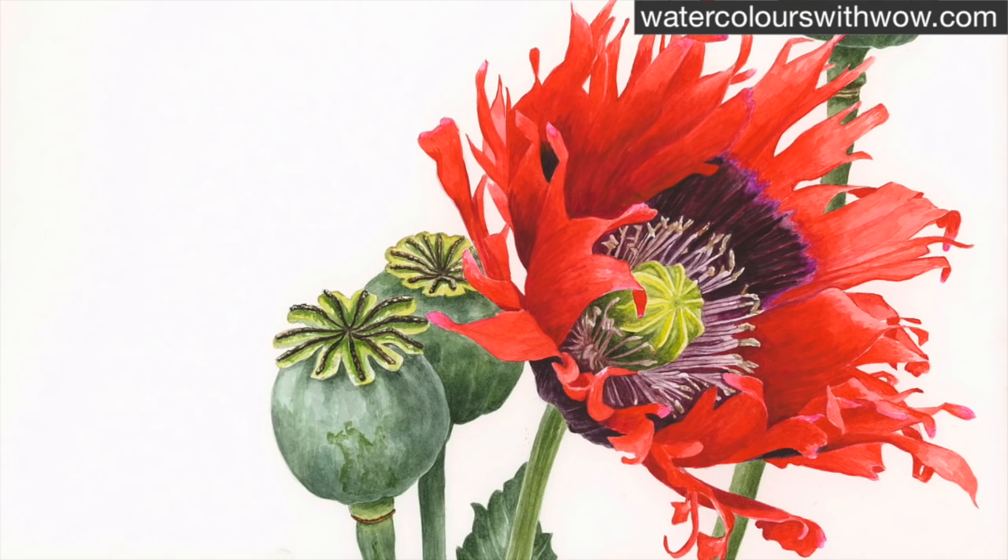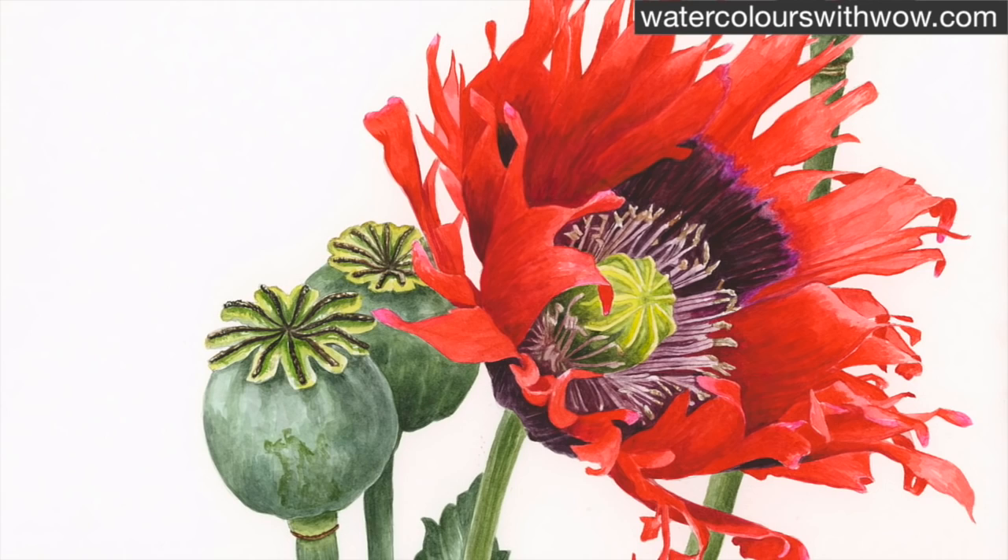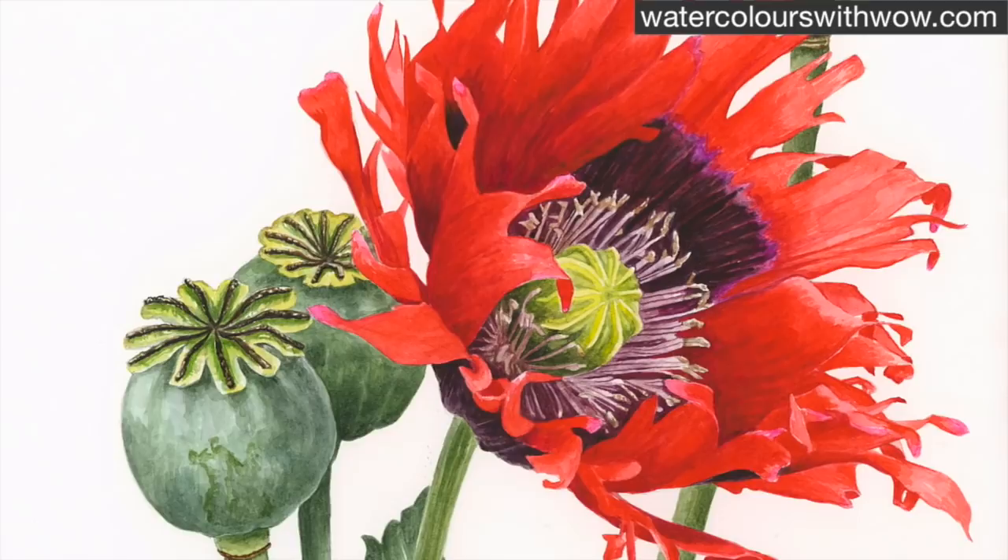In this tip video I'm going to be showing you how to tackle the stamens in the centre of this complicated oriental poppy. The full poppy will be available as a step-by-step tutorial available to subscribers of the school.